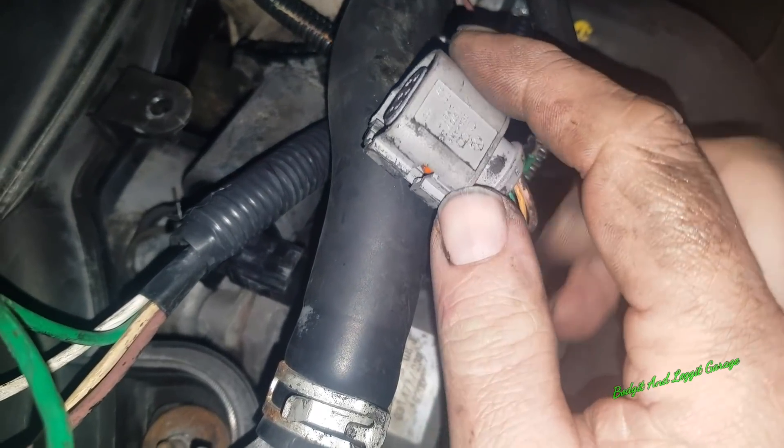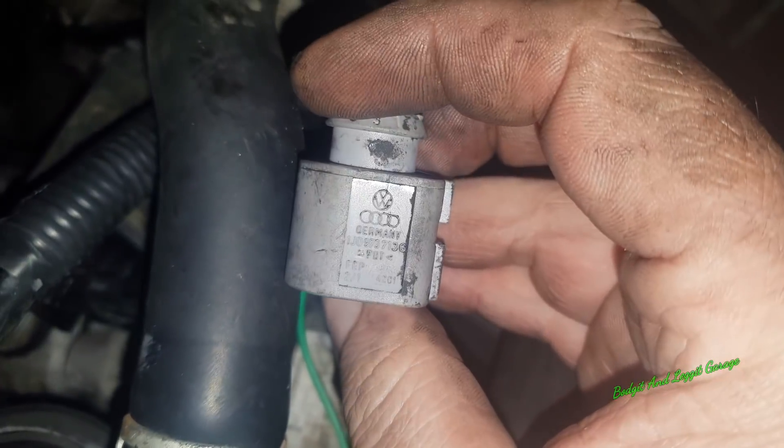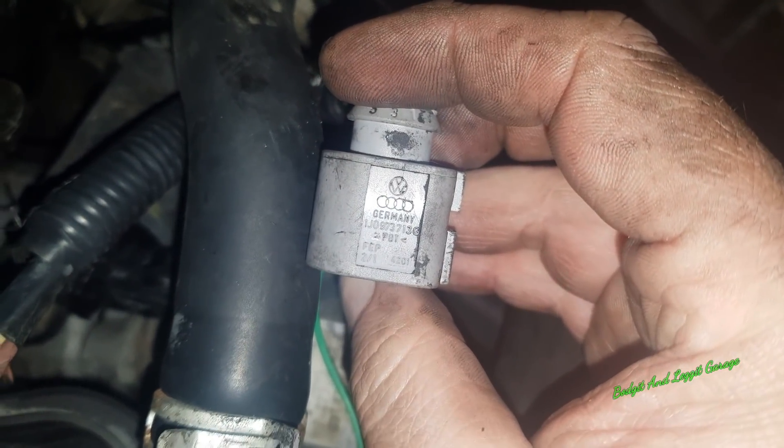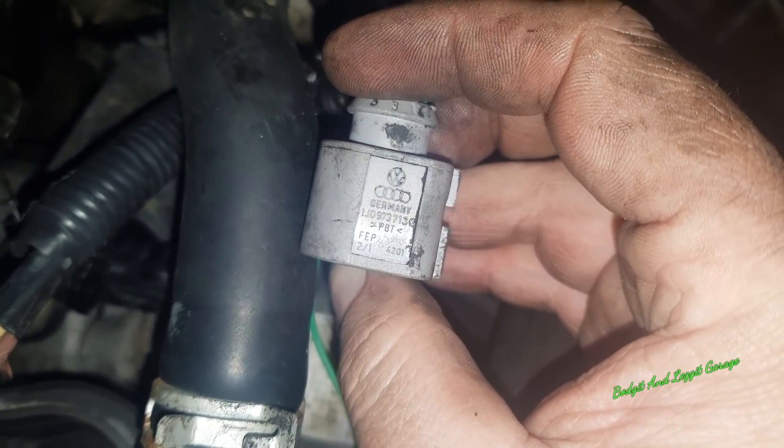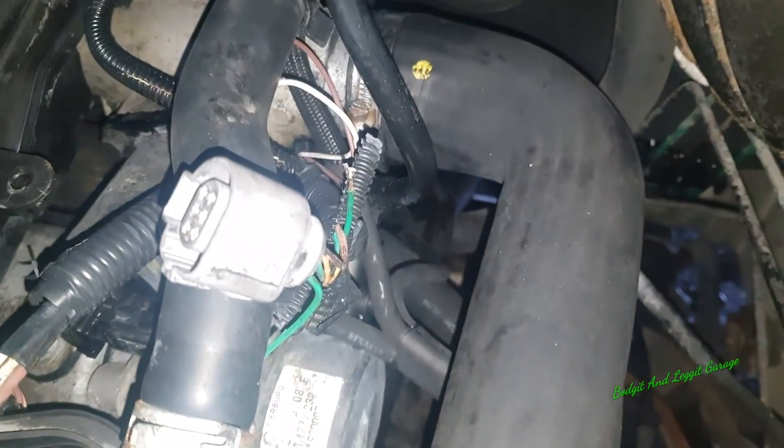So there's our wire. Look what I found — this is in a Nissan and look what it says: BW, an Audi, Germany. So now I've got to solder this onto that.